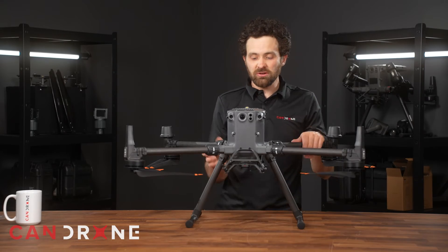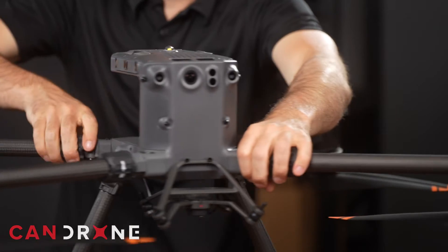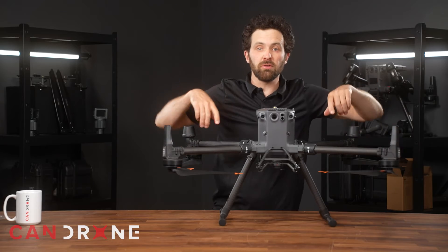There are two additional transmission antennas — one is at the rear of the drone, and another is underneath this face panel — in addition to the existing ones from the previous generation.